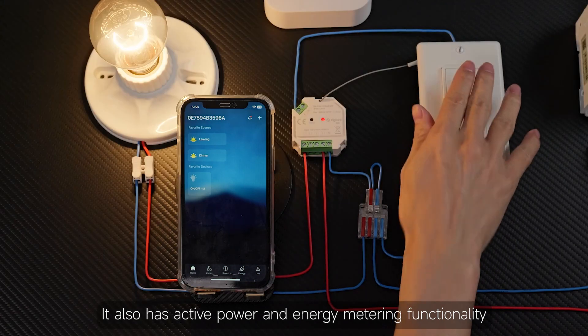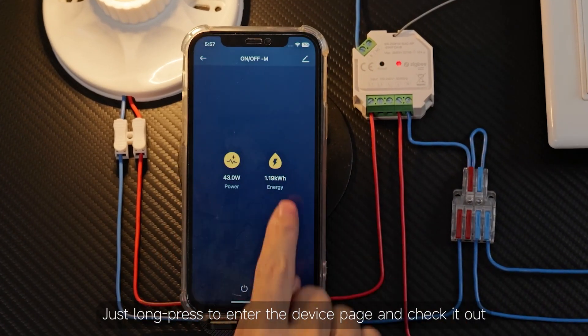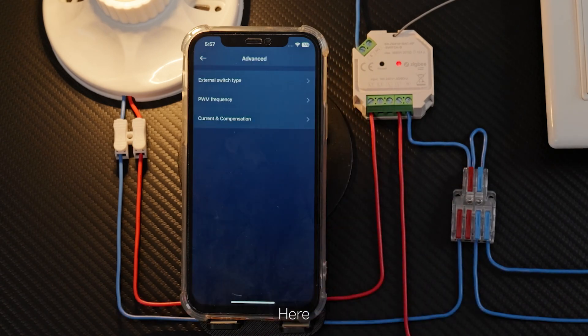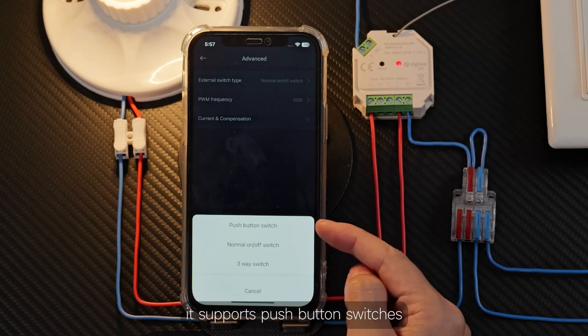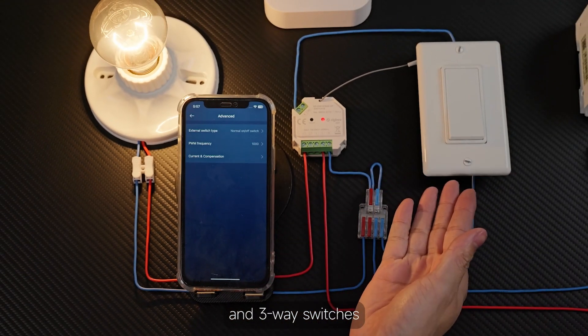It also has active power and energy metering functionality. Just long press to enter the device page and check it out. Go to the editing page and find the advanced options. Here you can change the external switch type. It supports push-button switches, normal on-off switches, and three-way switches.